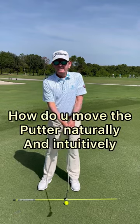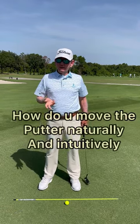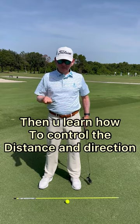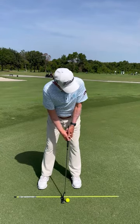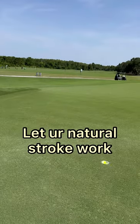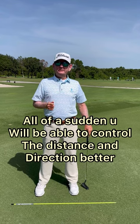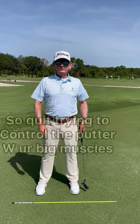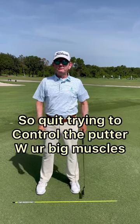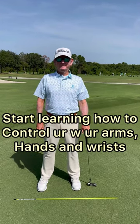What you want to find is how do you move this putter naturally and intuitively, and then you learn how to control the distance and direction. Just set up and let your natural stroke work, and all of a sudden you're going to be able to control the distance and direction better. Quit trying to control the putter with your big muscles — start learning how to control it with your arms, hands, and wrists.